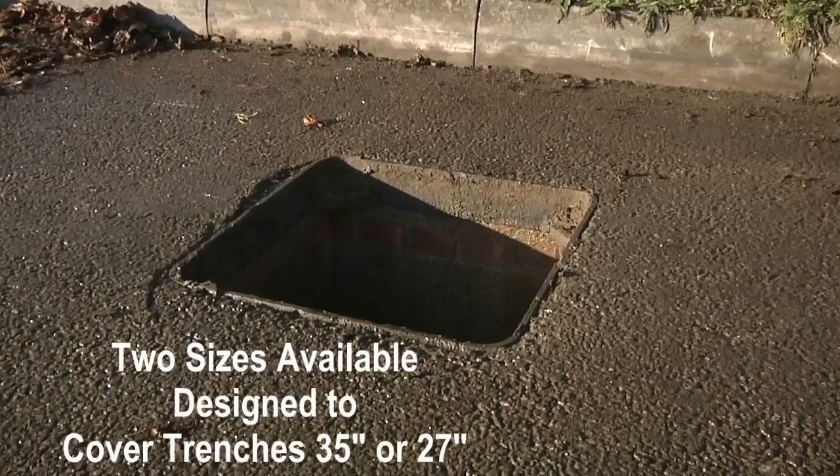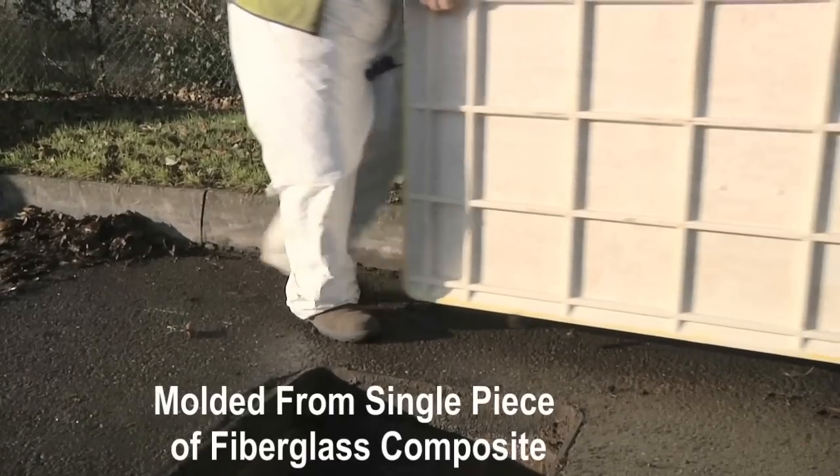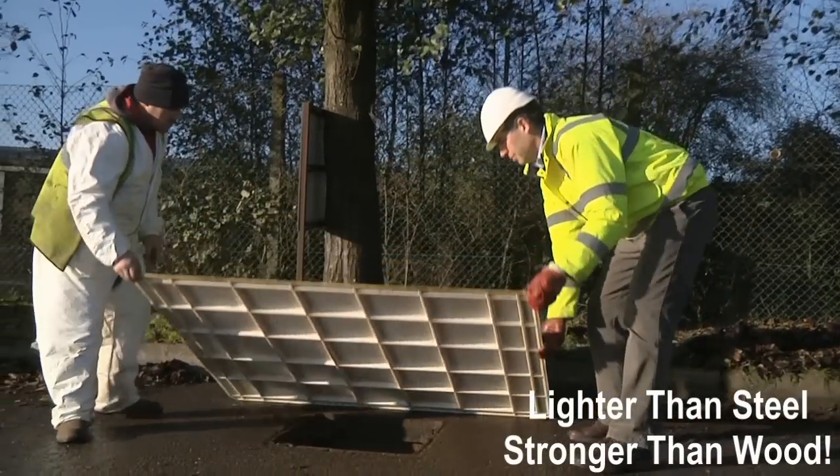Plasticate trench covers for the roadway come in two sizes to cover 35-inch and 27-inch trenches. They are made of a single piece of fiberglass composite and are lighter than steel and stronger than wood.